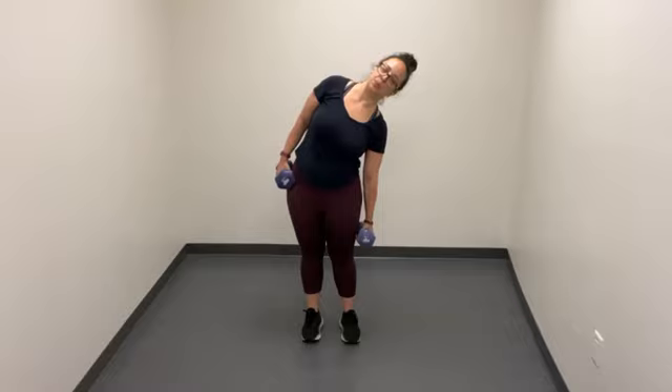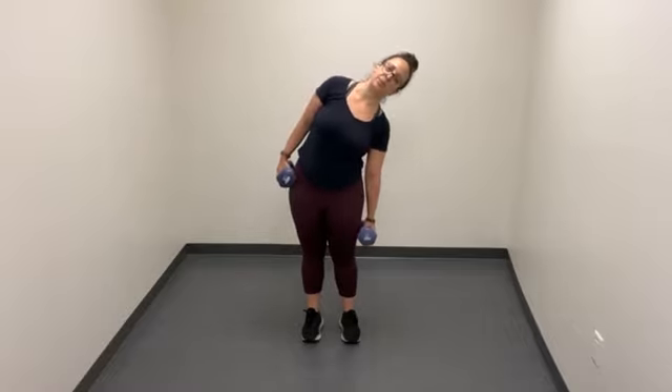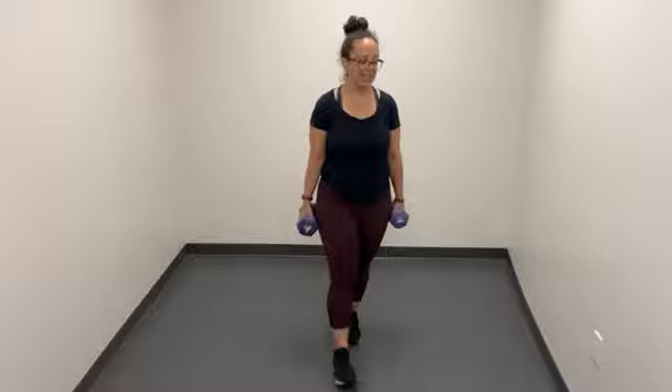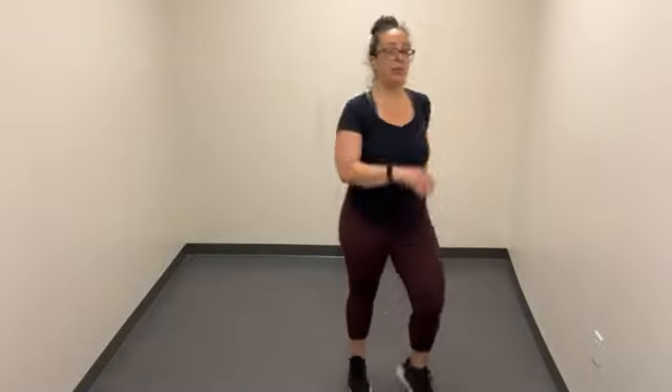Here we go. Shoulders down and back, belly in, slight bend in your knees, and begin. You know why? Because I'm worth it — I hope that you feel like you are worth it too. Exhale, get all the stale air out. We're almost there. Keep pulling your lower belly in. Thank goodness it's Friday! I'd love to hear about what sorts of exercise or activities you plan to get into this weekend. Let's go ahead and put those weights down.